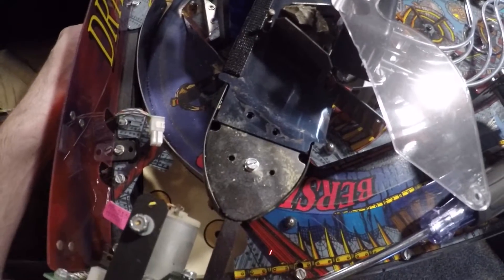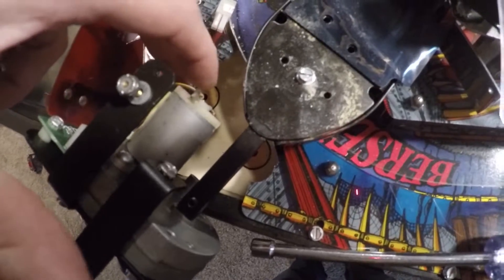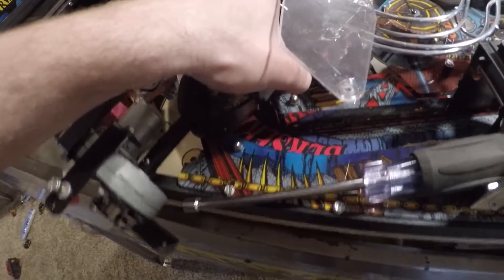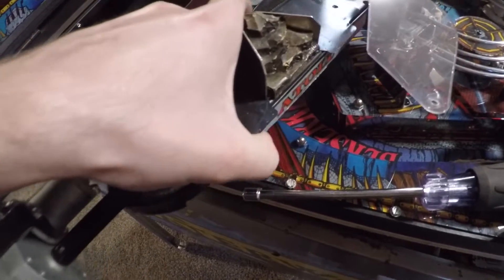Figured out how to get this boat out of here — by removing the two bolts that were down here holding the motor down, then lifting the playfield up and setting it on the side rails. That gives me the ability to slide this thing out with a little finagling.